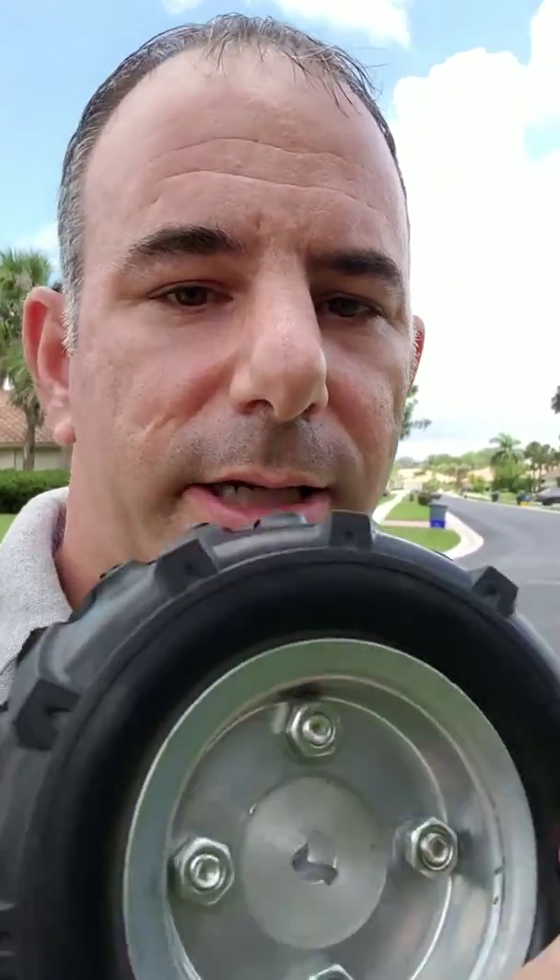Better traction also means the robot won't flip over going up steep inclines like other units will. That's why we chose these good, fresh, brand new wheels for the Smart Mow Series 2 Robotic Lawn Mower.